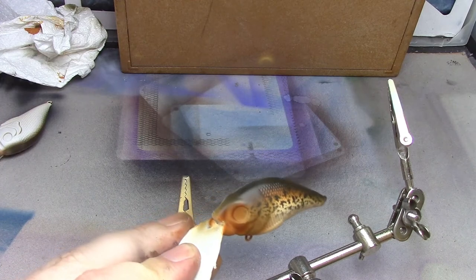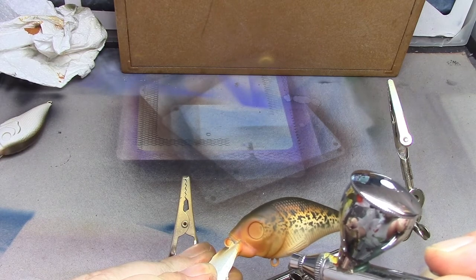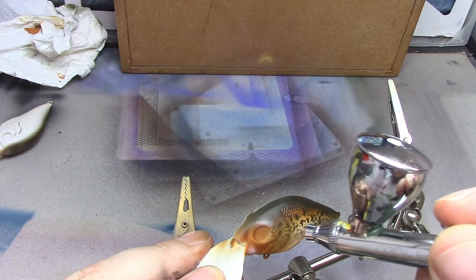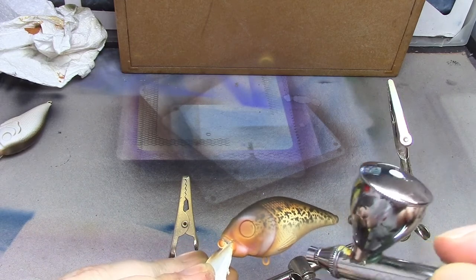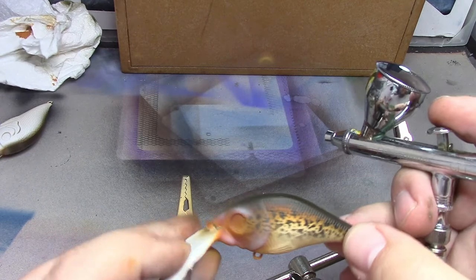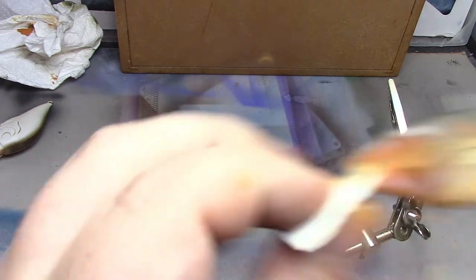Now just add a little bit of white — I'm going to pick out a few areas with a little bit of a highlight. Then we're going to use our transparent color again to knock that back and move the background.